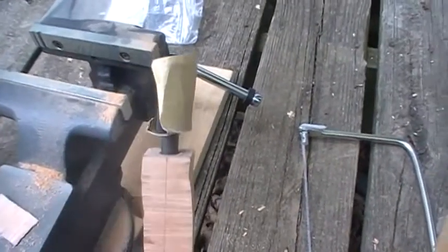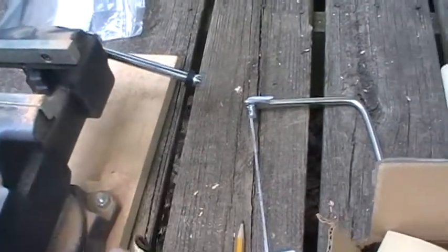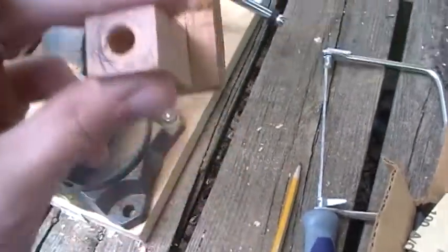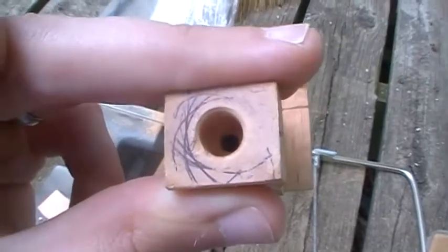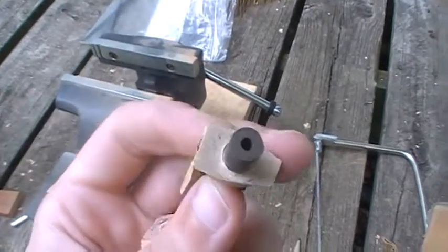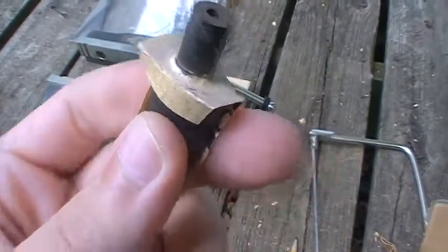I'm trying to get a good flat face on the end of the shank so there's no little gap between the stem and the shank. You can kind of see where I drew all around. I've got some 220 grit paper on the stem and I'm just twisting the stem around inside.